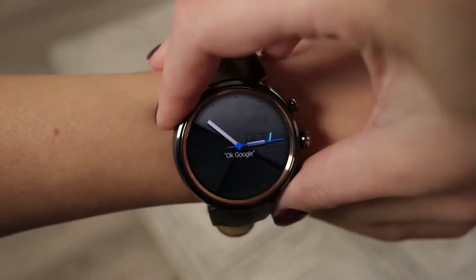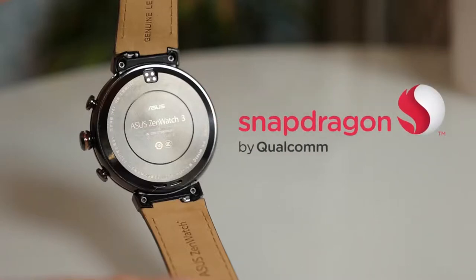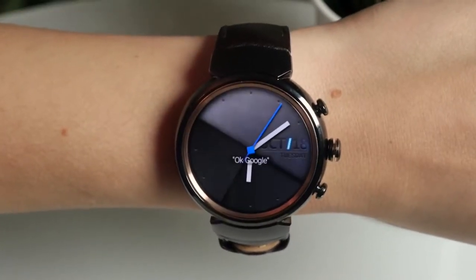Beyond that, a special Eco mode can double your battery life. Plus, the new Qualcomm Snapdragon processor uses 25% less power than the previous generation. The Asus ZenWatch 3 embodies luxury for everyone.